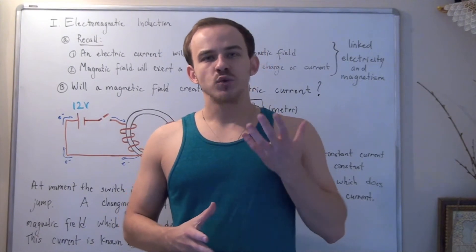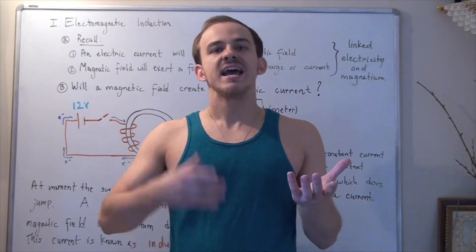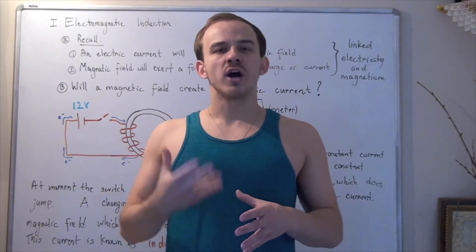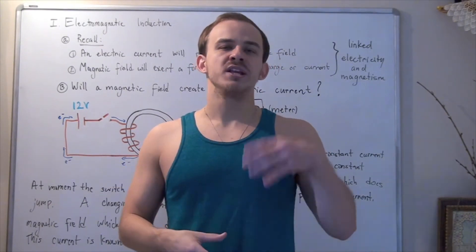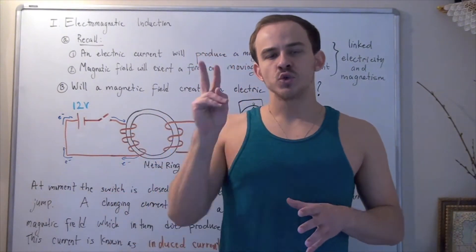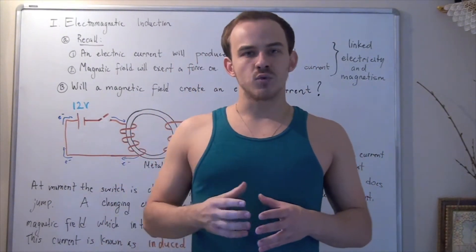As of now, we've spoken about two important concepts: electricity and magnetism. In the past few lectures, we've been trying to build the relationship between electric fields and magnetic fields, and we came up with two important results.